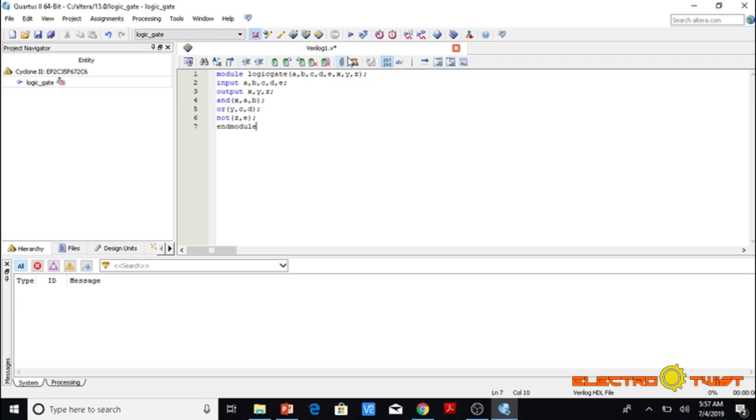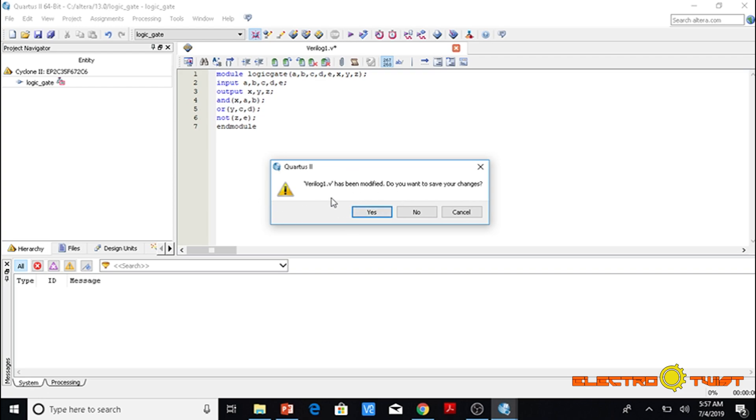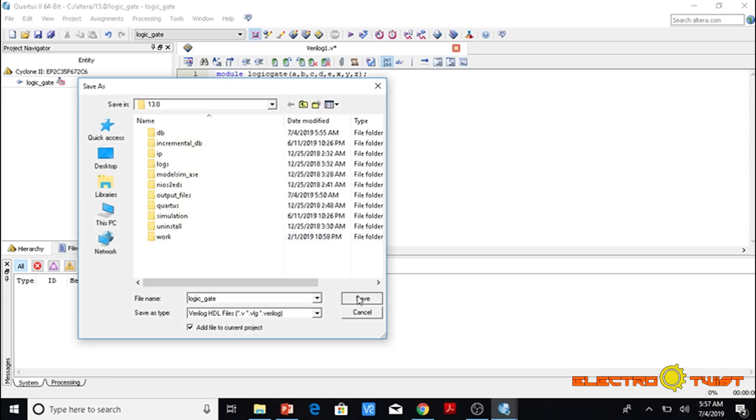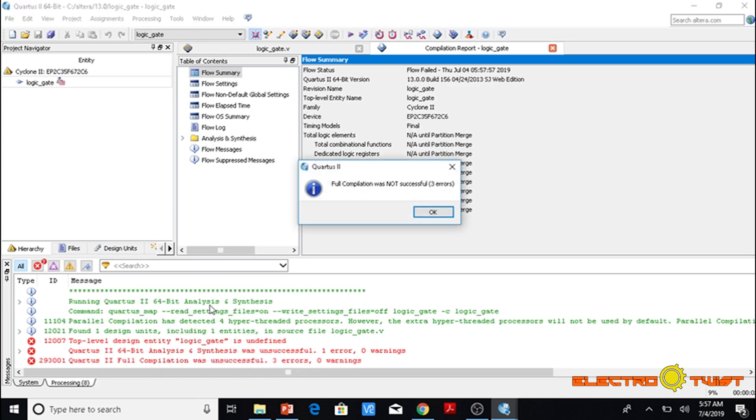Now we are going to end the program using 'endmodule'. This is our complete program and we are ready to compile it. We go to Processing > Start Compilation (Ctrl+L). It is asking us to save the file — we click Yes.